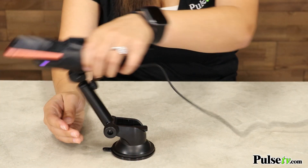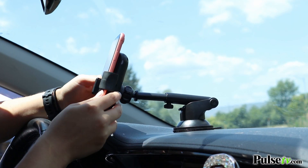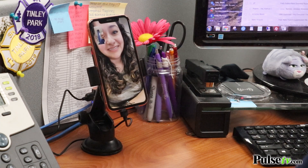This phone mount pivots and extends, so no matter where you place it you'll be able to position it wherever you want. Of all the phone mounts that I've used, this is by far my favorite because it promotes safe driving, and you can even use it at your desk at work in case you have to take video calls.